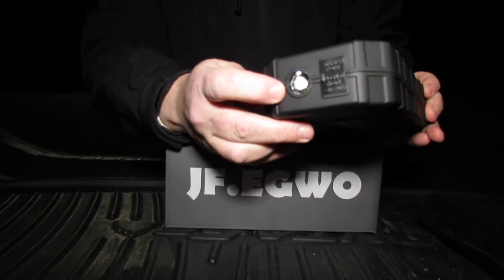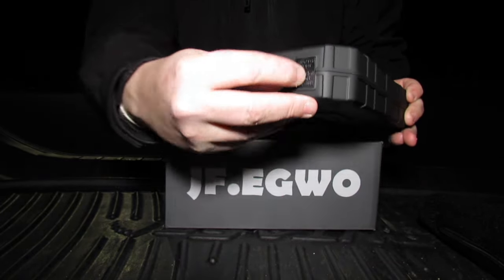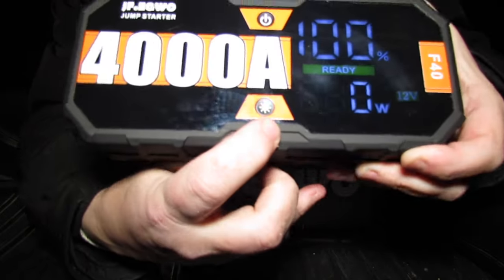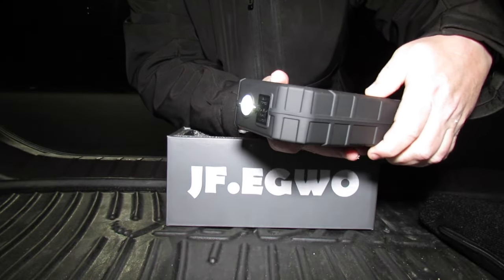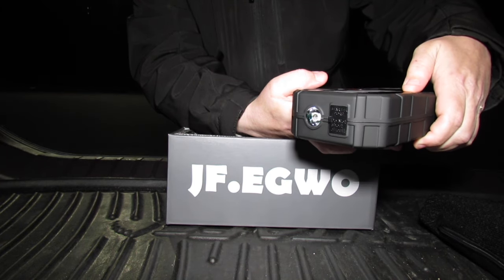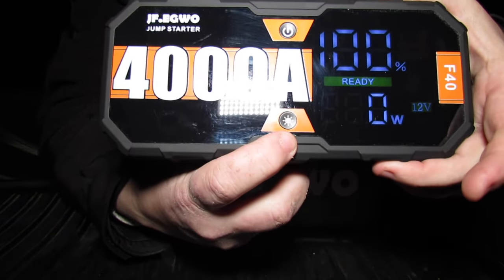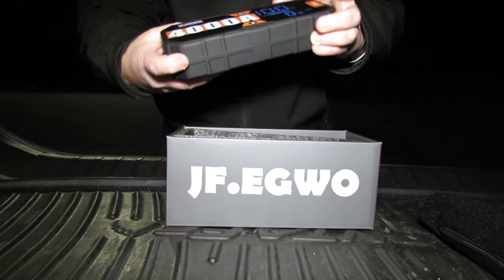The flashlight and the cable port are on the same side, which is a plus. You have to hit the flashlight button twice between each cycle. There is your 400-lumen flashlight, your strobe feature, and your SOS feature — click it twice each cycle.